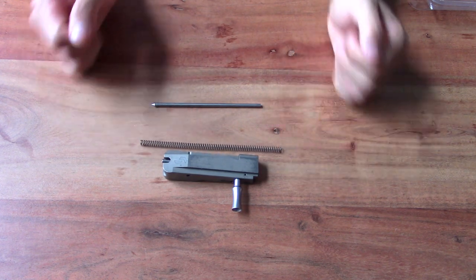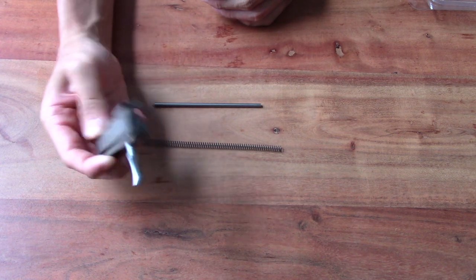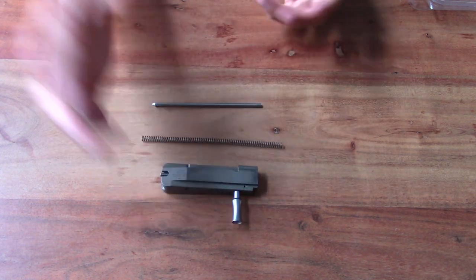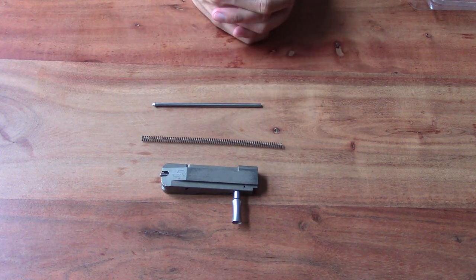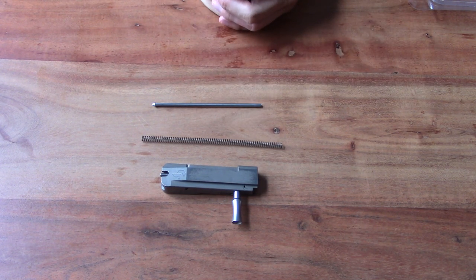I will end the video with some footage from yesterday's range session as well as today's match. If you have any questions or comments for Grey Birch, leave them in the comments section below. I really like to see a company that listens to customer feedback. I'll see you guys in the next video — take care, cheers.